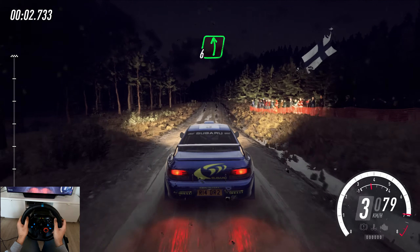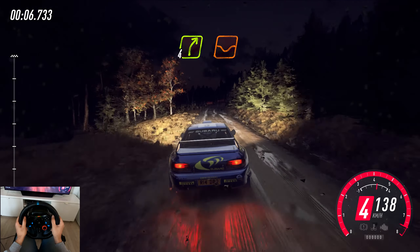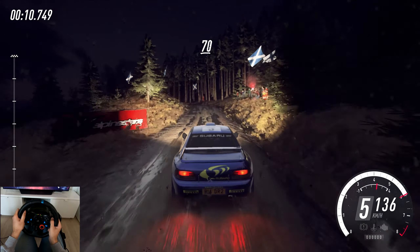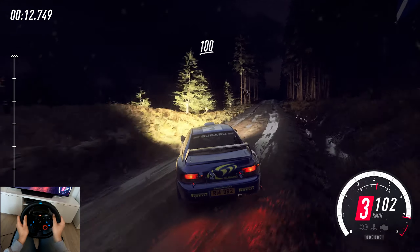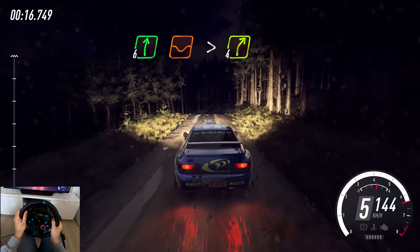100. 6 left of a small crest, 60, small crest, 50, full right of a dip, 70, 3 left of a crest, 70, long crest continues over 100, a jump into 6 right of a dip, tightens 4, extra extra long.